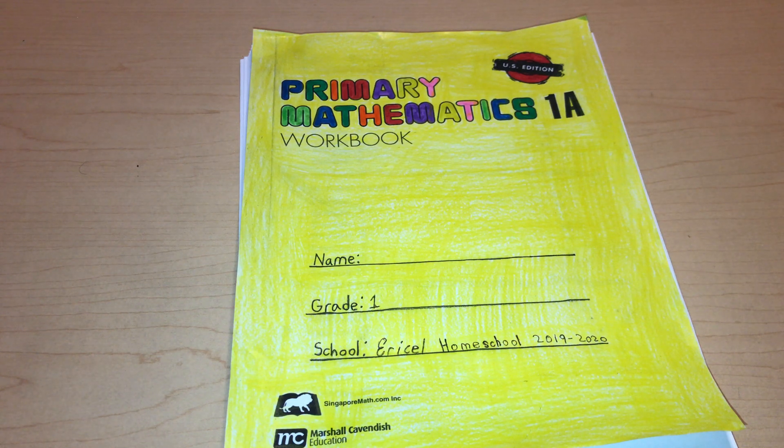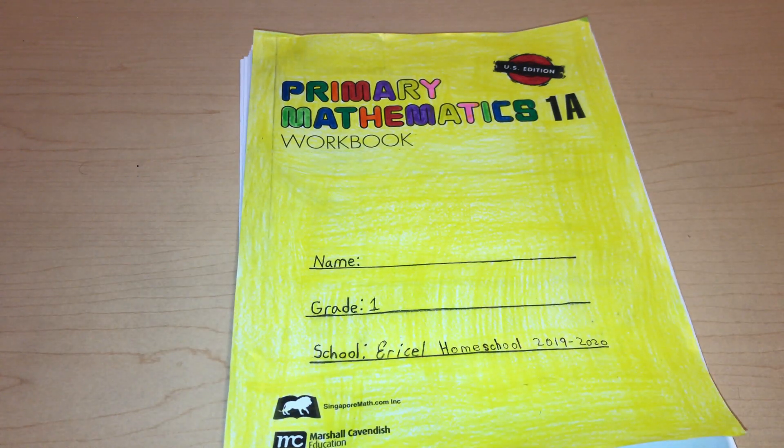This curriculum does get a little bit advanced really quickly. Abeka does get advanced, but this is like a different level — it's nothing like Abeka. I really wanted to try it out. I do want to use it. I don't know if I'm going to use 1B; I may not even use 1B. I do have 1B, but I don't know if I want to use it.